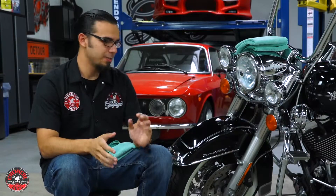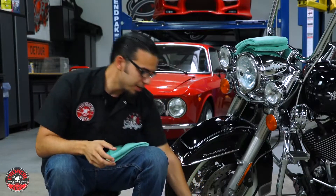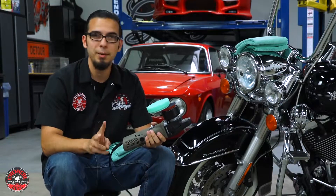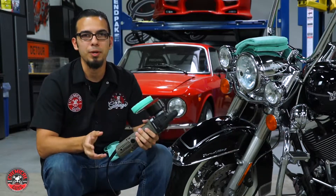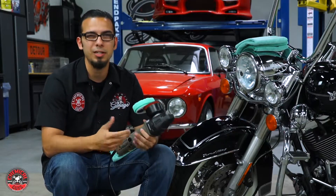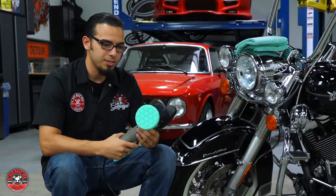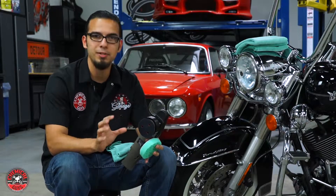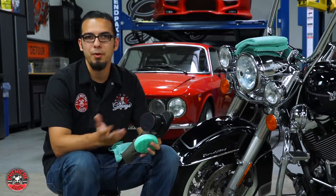Now that the surface has been prepped - washed and clayed - it's time to move on to polishing. I'll be using a dual action polisher. For those new to polishing, there are two main types: a dual action like this one and a rotary. The big difference is a rotary just spins in a circle like a drill, which is really easy to burn paint with if you haven't practiced. The dual action is a lot safer - it has safety features where if you're putting too much pressure it'll just vibrate instead of oscillating, which can burn the paint. It's just a lot easier to use if you've never polished before.